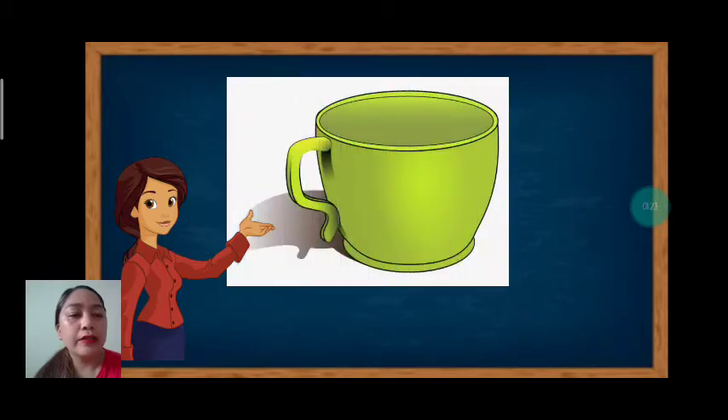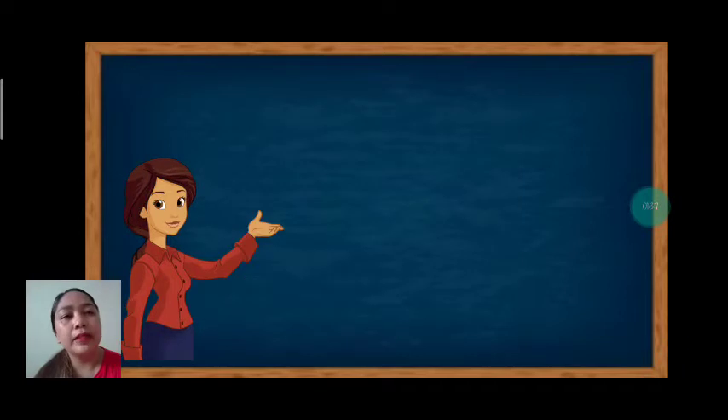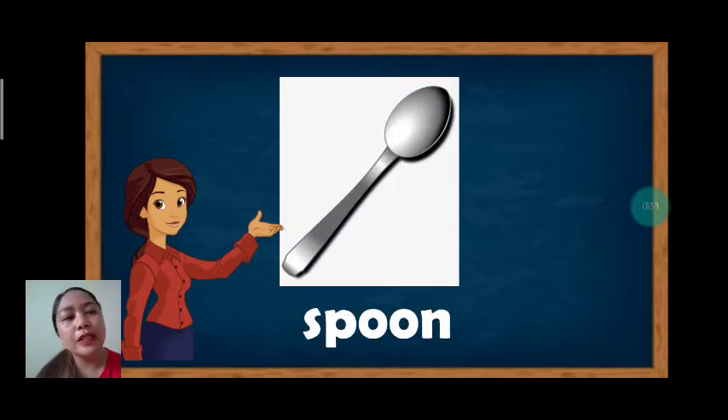What is it? Everybody, it's a cup. Again, cup. Let's spell cup: C-U-P. Cup. Good job. Next vocabulary: spoon. This is a spoon. Let's spell: S-P-O-O-N. Spoon. Very good.